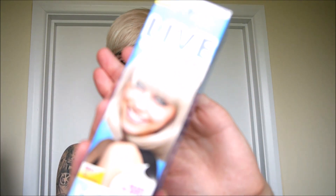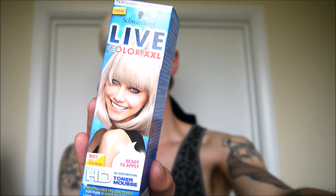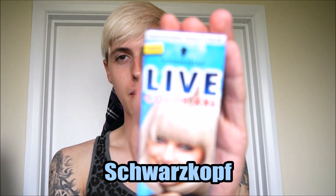This is what the box looks like, and today I'm going to be testing and reviewing it for you. To make a change from Bleach London, I'm going to be using Live XXL Color.